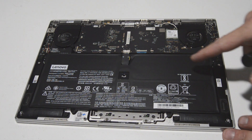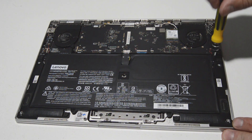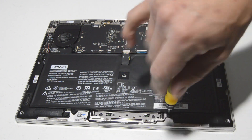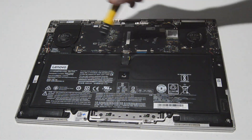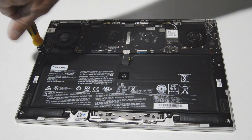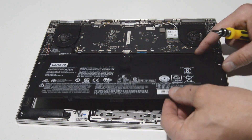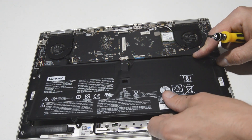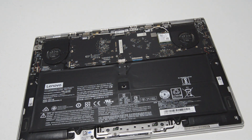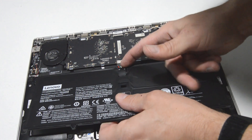We'll go ahead and disconnect the battery first since it's right here on top and easy to get to. I switched to a Phillips bit — this is a 2.0, though a 1.5 would work as well. Once you get those battery screws out, lift the battery up a little to give some wiggle room and get your fingernail on the little connector sides. Just work that connector out.